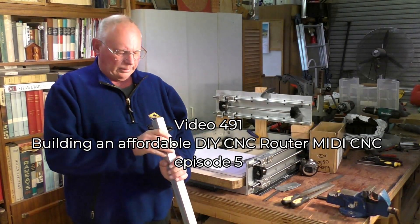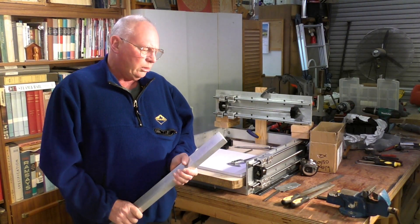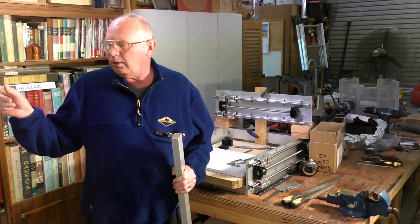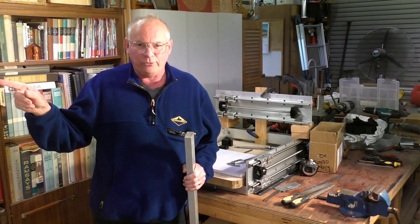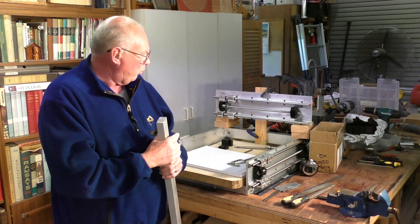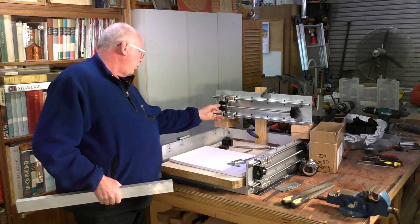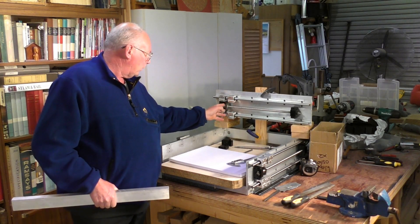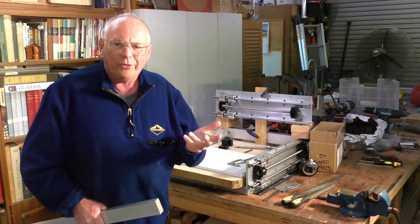Hi there and welcome to my workshop. Today we're going to do a bit of machining on the SIG X2 converted CNC mill. We're going to make the blocks that fit onto the ball nuts. I'm going to be making four of them, two at a time.